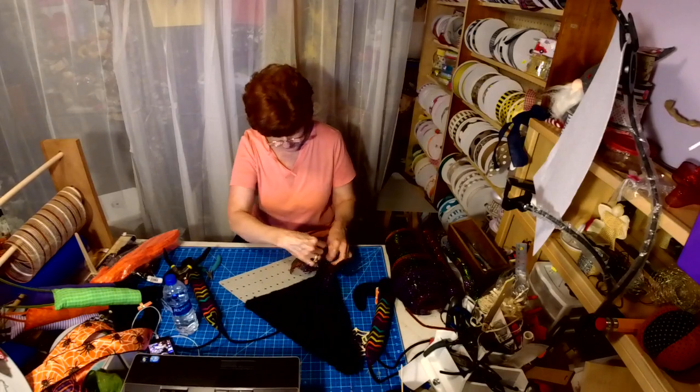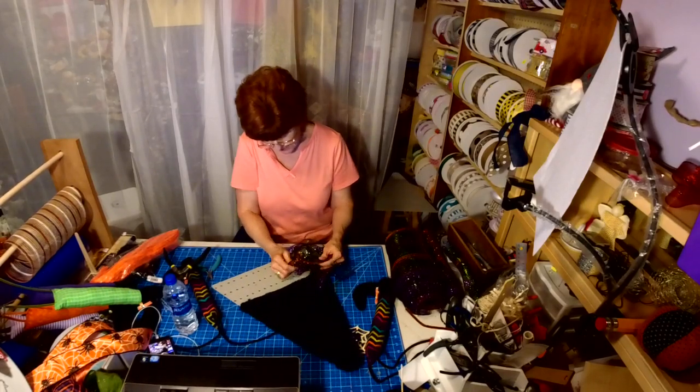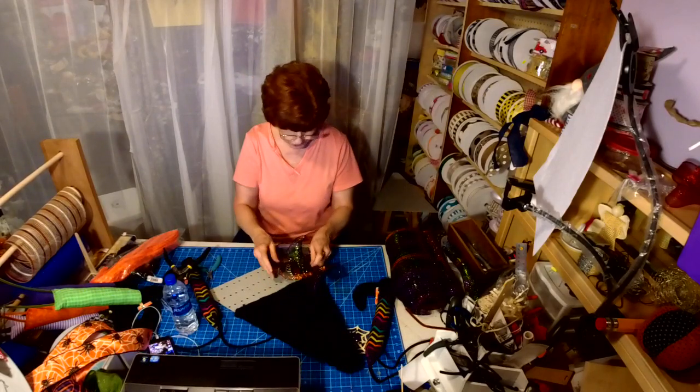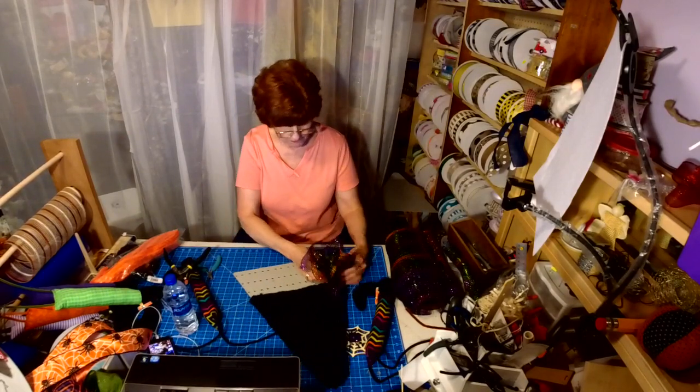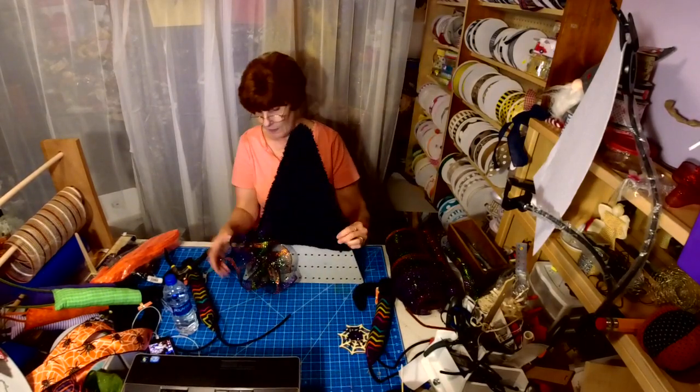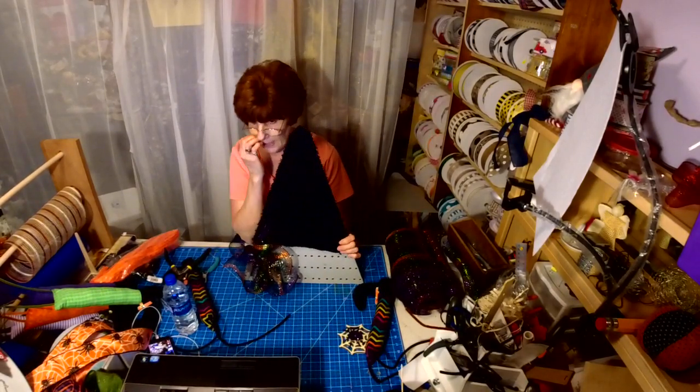I had seen it where they take the ribbon and glue it across, but I wasn't sure if that was going to hold for me. See what I'm aiming for? Just a little bit of poof down at the bottom.